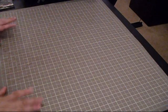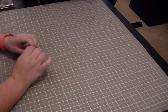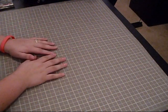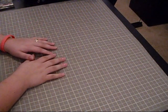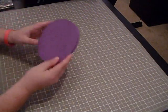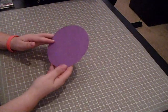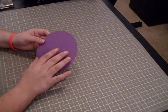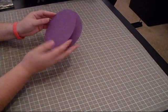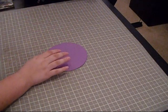Hey everybody, it's Momo and I'm going to be making my first card using the new Smiley Cards cartridge. I was so excited when I got my update yesterday and I planned it immediately on my Gypsy. It's a really cute card. What I did was I used two circles and welded them together to make a circle card — it's a five and a half inch circle, so I got two of them and welded them together.